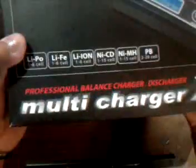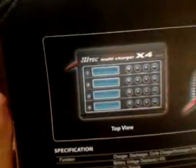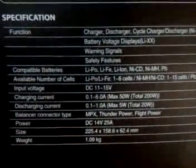This is the unboxing of the new Hi-Tech multi-charger four-port. I went online — on YouTube — to see if anybody had done their own unboxing. I love doing that. Nobody had done an unboxing yet, so that's what I'm going to take care of today for you.